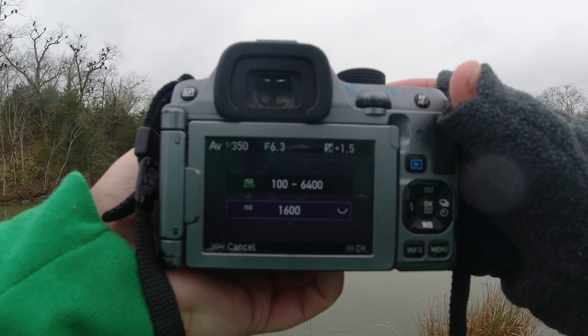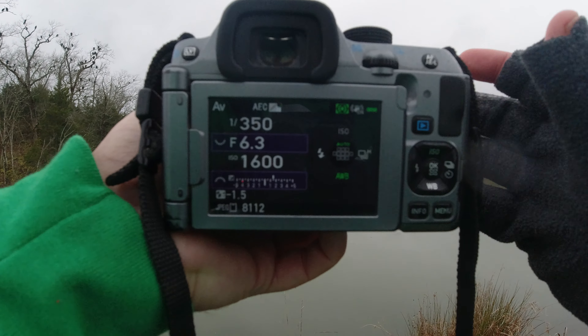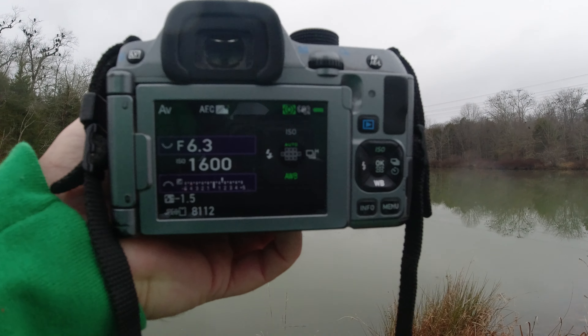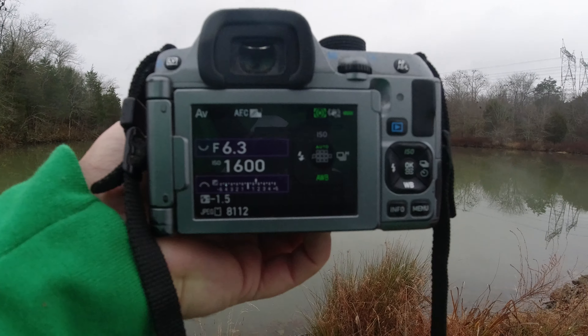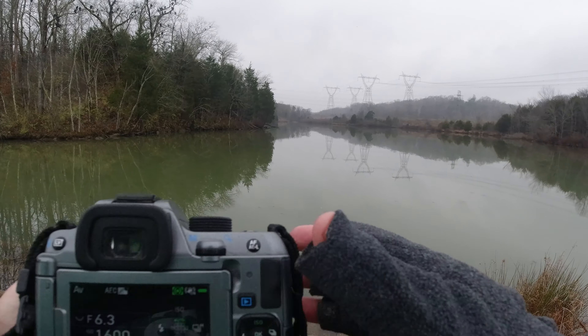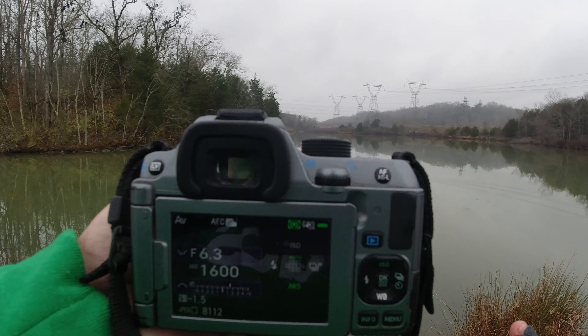If I bump the ISO up to 1600, we're at 1/750th of a second, which is probably pretty good. We might want to go higher — we'll try a few shots and see, hopefully some of these vultures fly back across.